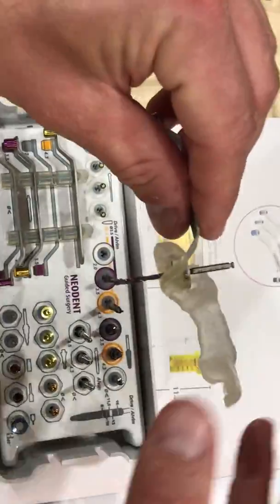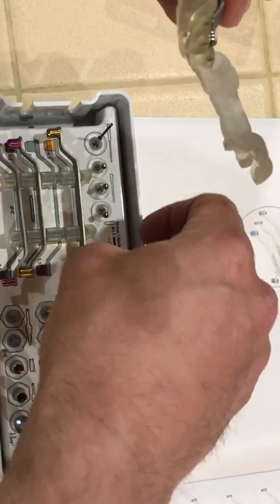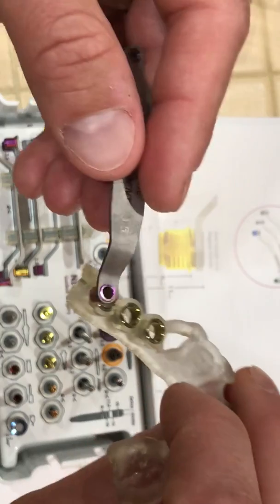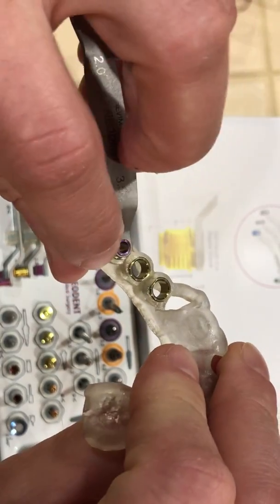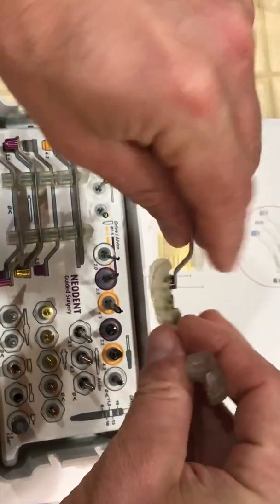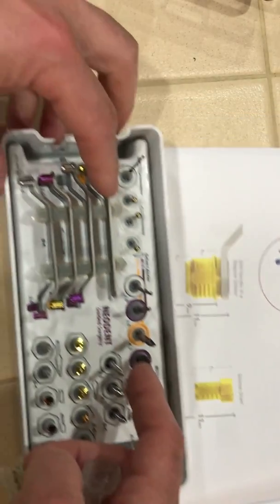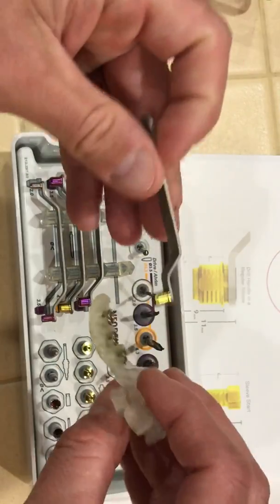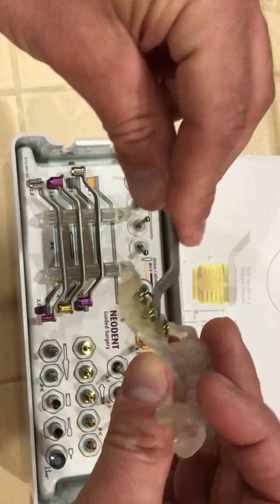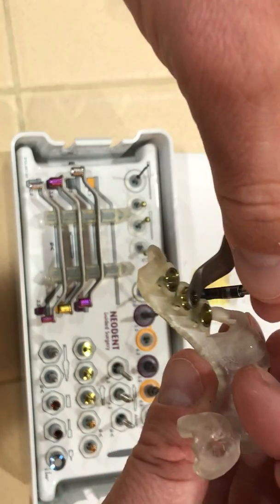After we're done our drilling sequence — going from the 2 up to the next size — we take the spoon out and actually flip the spoon. This is for the regular sleeve, and now it's color-coded to match the 3-5 drill. When we're finished, we go to the spoon above because this one matches in yellow the 4-3 drill and it drops into the spoon, again adding 2 millimeters. We take our drill from here — this fits perfectly. There are no stops on these.